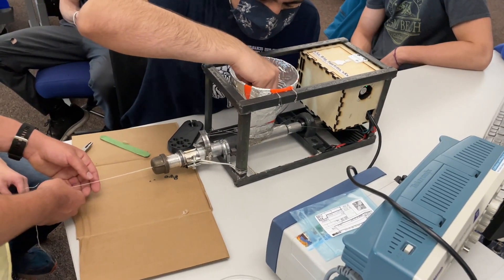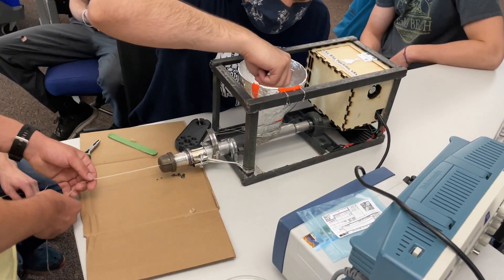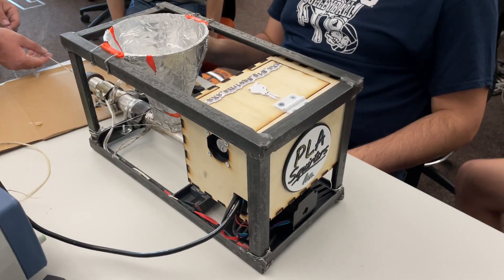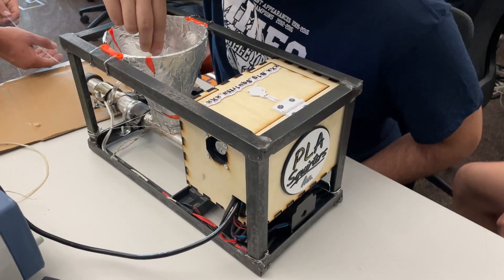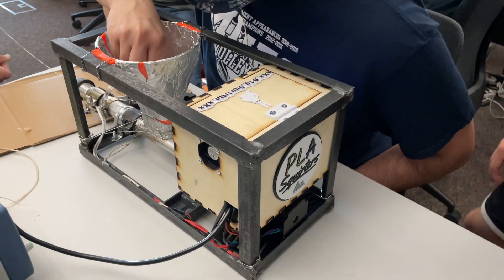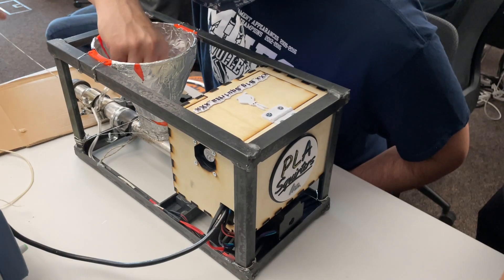The first iteration of Big Squirter had a couple of problems we would address in future iterations. The first was melted plastic oozing out of the opening in the barrel and jamming the hopper. We think this happens because the rear heating band is too close to the hopper, melting the plastic before it is securely in the mechanism.